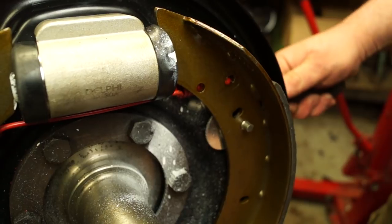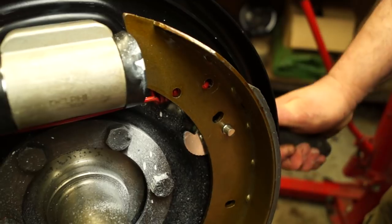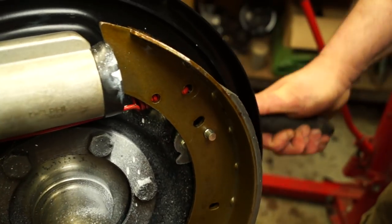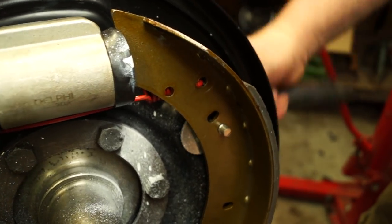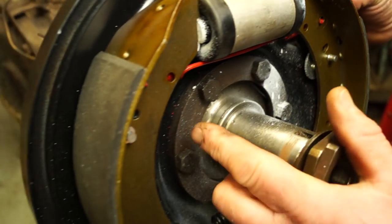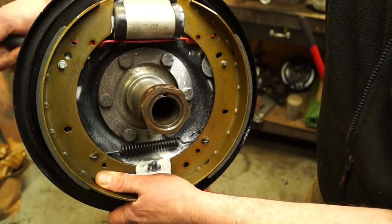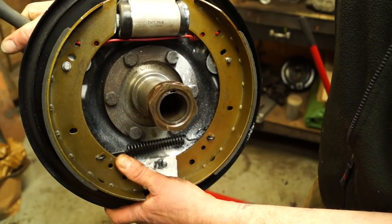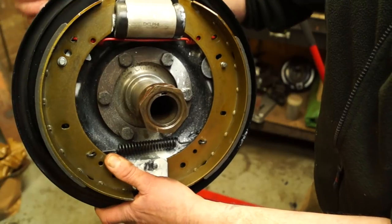You have the adjusters here — the pins are what the snail cam runs on. Once you wind the adjuster around it will start to push the shoe out, and you can see how the snail cam works. As long as it's in the right place it will be adjustable — same on the other side. I'd recommend checking that the brakes are expanding and contracting, then set the cam to zero so it's not adjusting the shoe, on both sides, before you fit the drum.